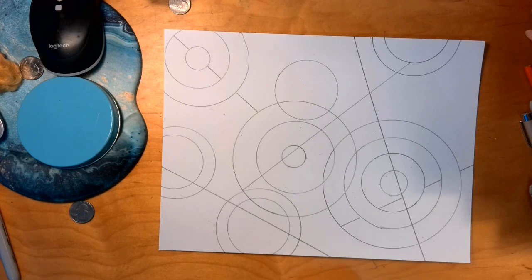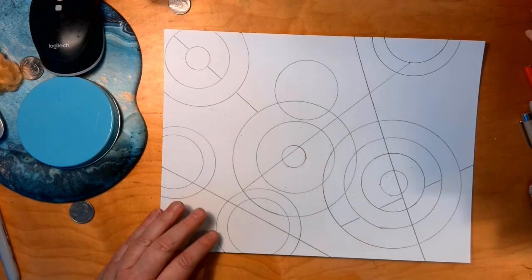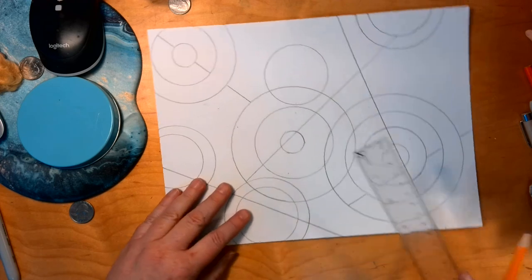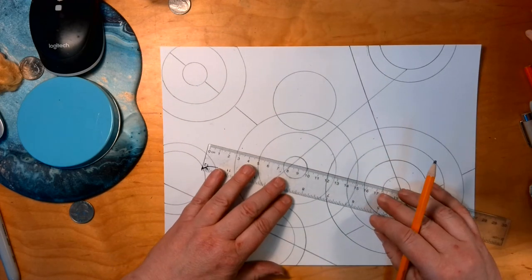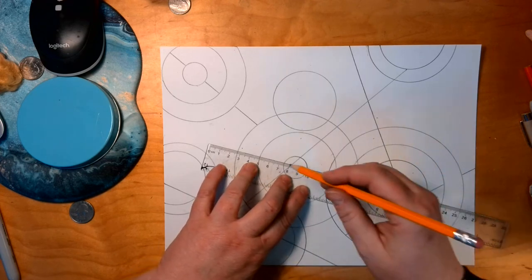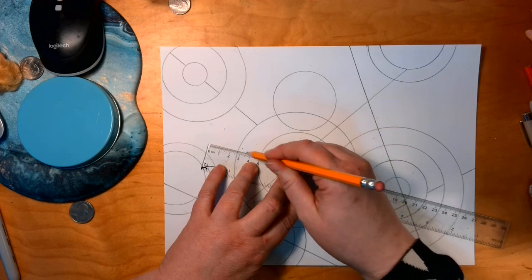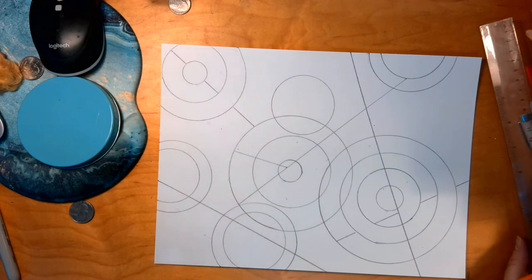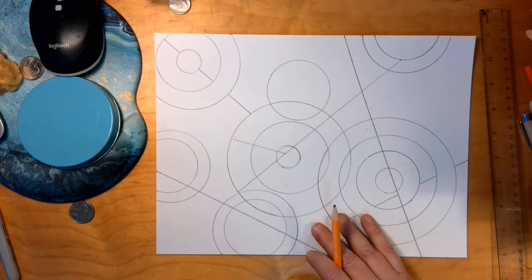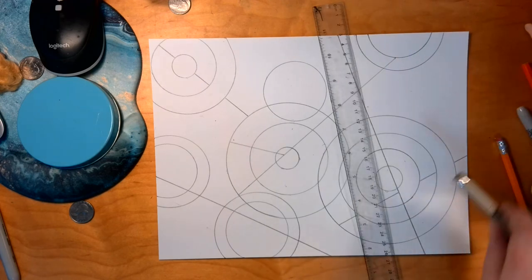I'll look for any other areas or large background spaces that need to be broken up. I'm going to come into this one and break up this side — pull a line starting here and going out to this edge. That will break up some of these larger circles. There's my six lines.